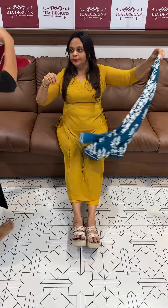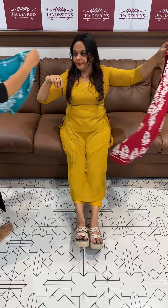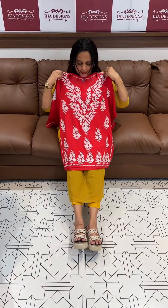Blue. The next one is Rayon Lotto. Red. The next one is Peacock Blue. Next one is chili red.